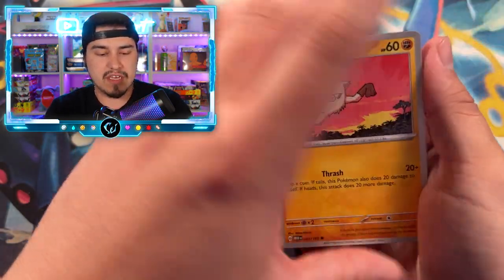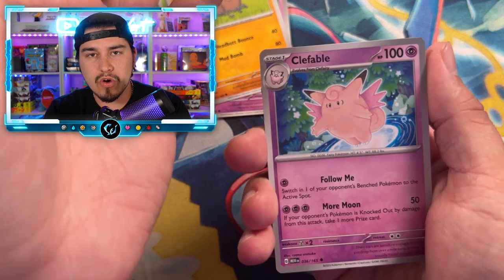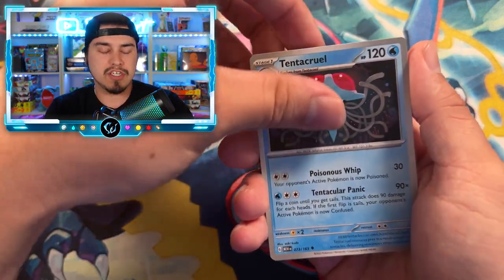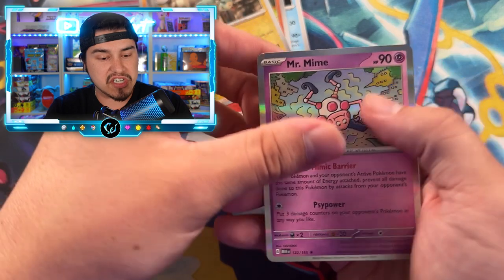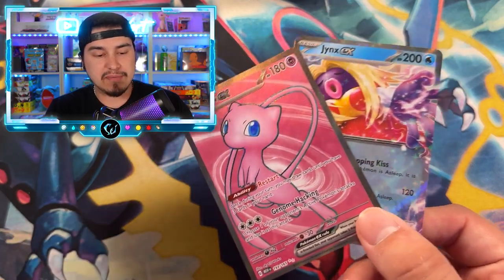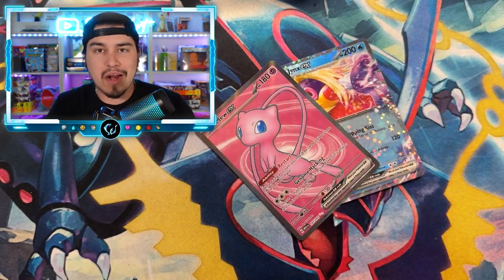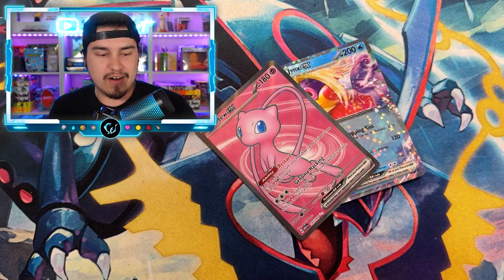I hope this video teaches y'all something. If you want to see me do this with any other 151 products, let me know in the comments. If we need a follow-up, let me know. The heaviest pack ended up having just a Charmander — no double hitter, and nothing in the back slot either. That's actually a really good sign. It looks like this set was absolutely not weighable. But man, we only got one Mew EX and no shiny energies, no art rares, no SIR — that was a rough ETB. Happy 151, hope y'all are getting your chase cards, and I'll see you in the next video. Peace.